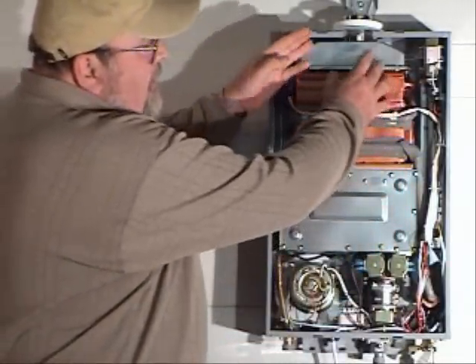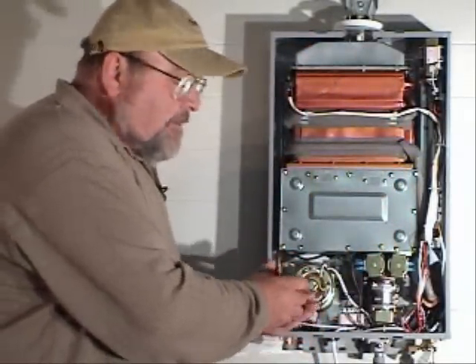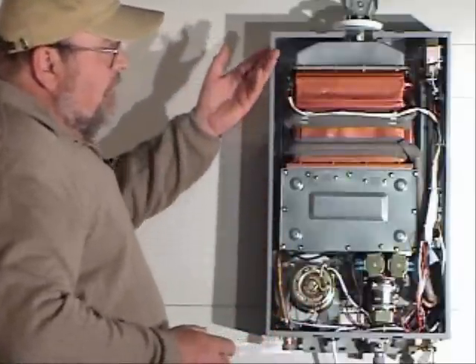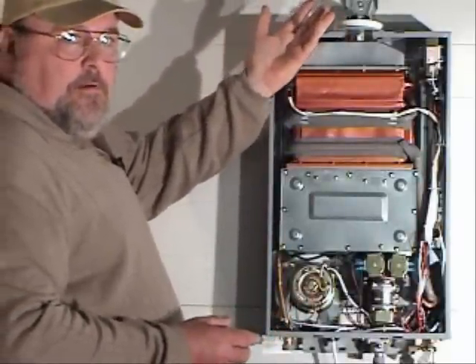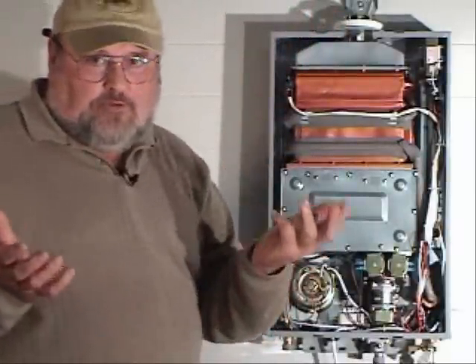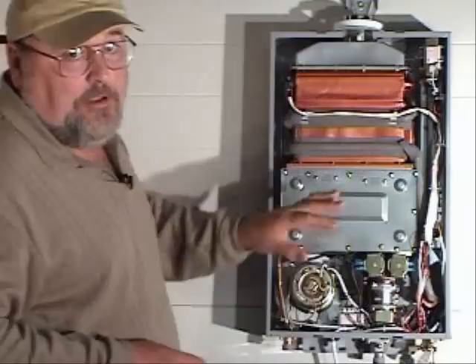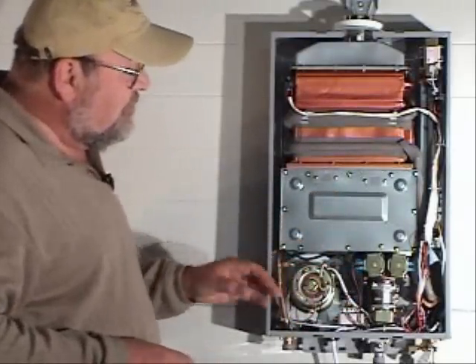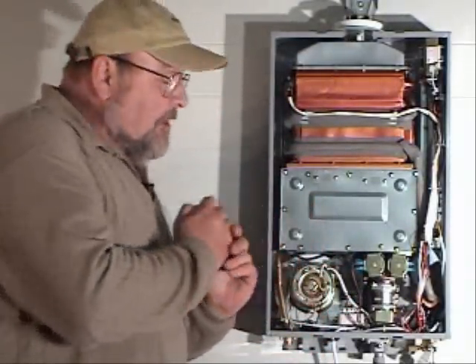That air is drawn in by the suction created by the fan motor. The air is drawn in from the intake point outside the home through the exhaust-intake pipe system. That air travels down through the interior of the heater and cools the internal components before it reaches the intake point where it goes into the combustion chamber.